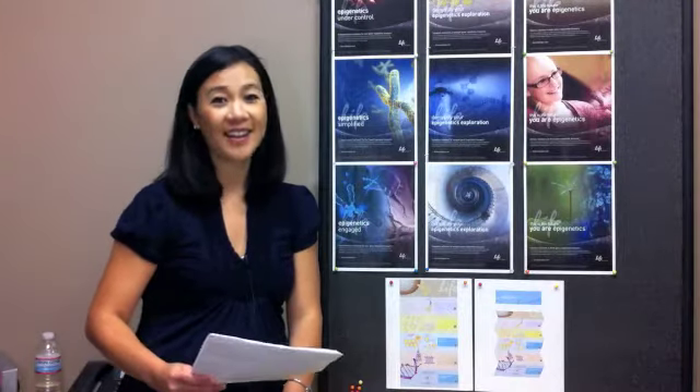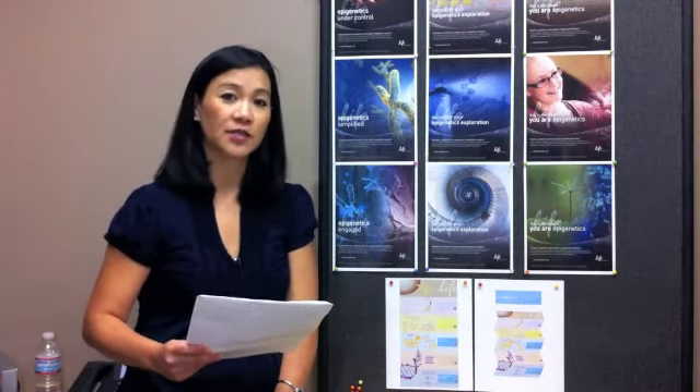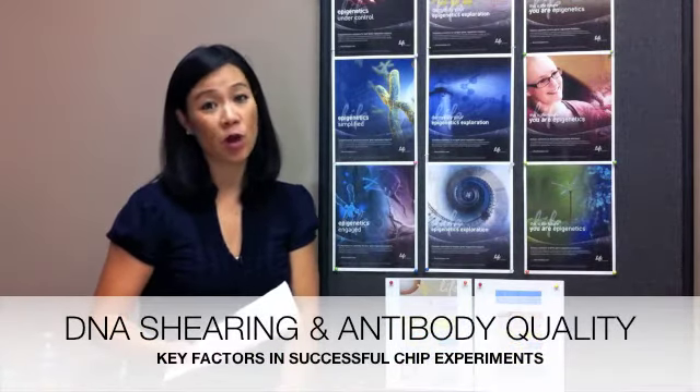We hear this one a lot, and unfortunately there's no short answer. ChIP can be affected by a number of factors. That being said, two of the most important factors in a successful ChIP are DNA shearing and antibody quality.